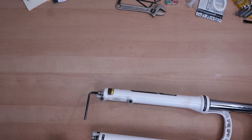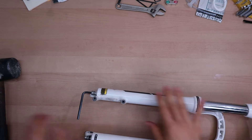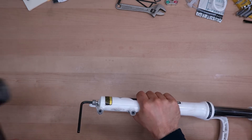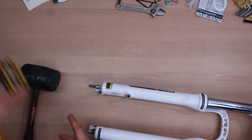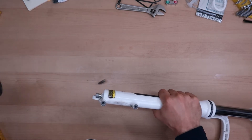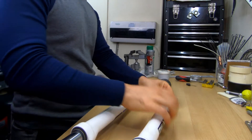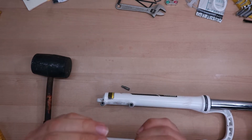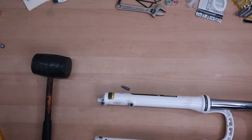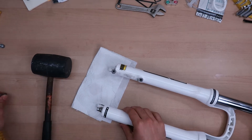So now I need a rubber mallet. Basically you want to hit this so it releases the lowers from the uppers. Maybe because they're stuck we can't really do that, so I'll just put it in this little bit here — that was what we were looking for. From this bolt I can see there will probably be a bit of oil in the lowers, so I'm gonna place a paper towel here. Let's remove the other part as well.